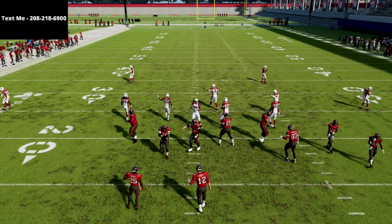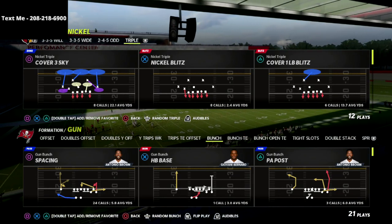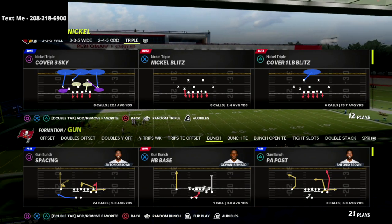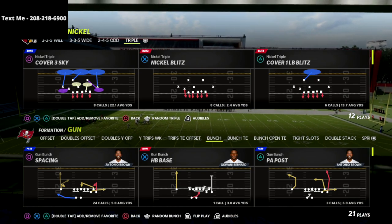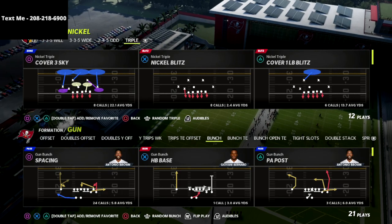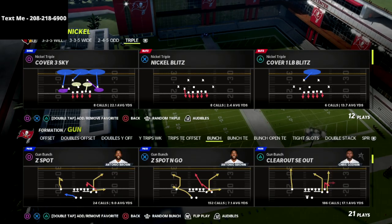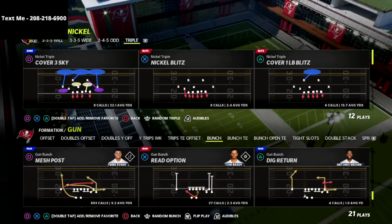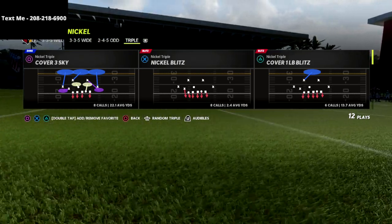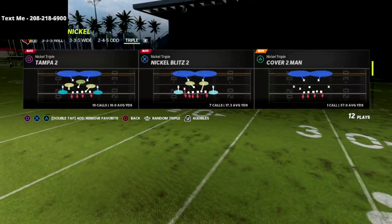In this video I'm going to show you a really simple nickel triple defensive scheme. This is something you can use to get really good pressure against the quarterback. This is a basic version of this defense — there are so many more versions of it, and I actually have the complete nickel triple defensive ebook in the description. It's going to show you how to stop pretty much everything out of this one formation.